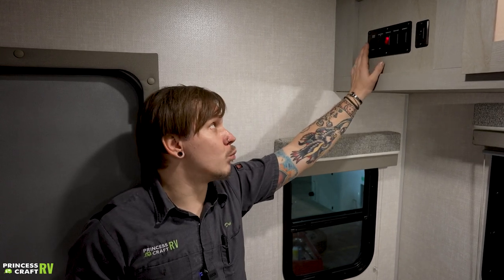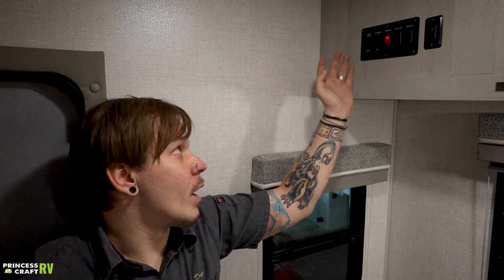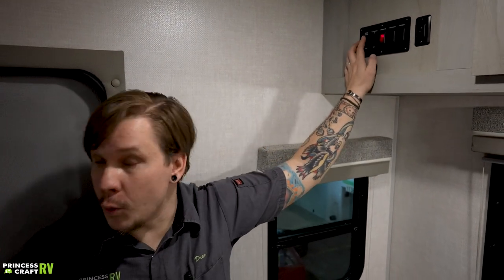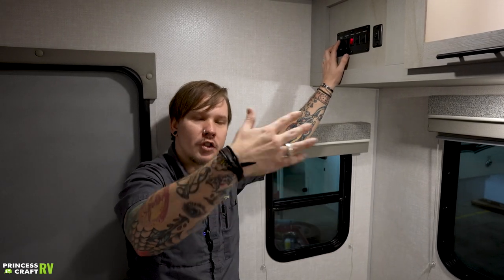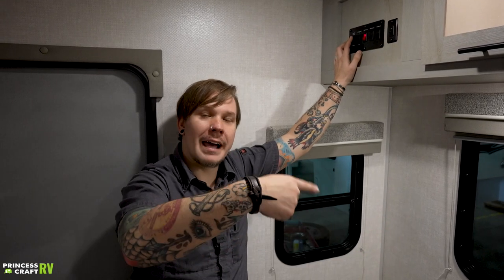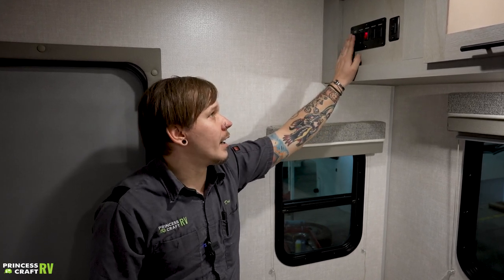Awning extend and retract is a momentary switch — you can run the awning partially out or partially in to follow the sun if you choose. One thing to remember: if you fully extend the awning and aren't watching, once it reaches the fully extended position it will continue to roll, but start rolling back inside out. Just be sure you're watching and not running it into a neighbor's camper.